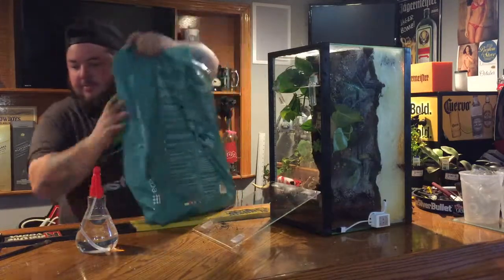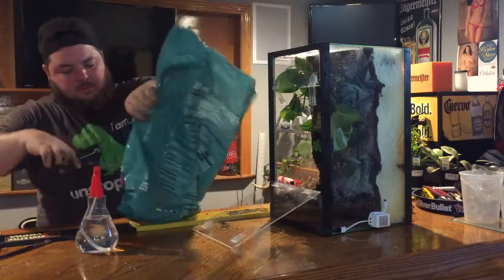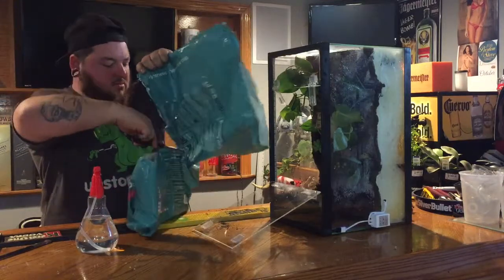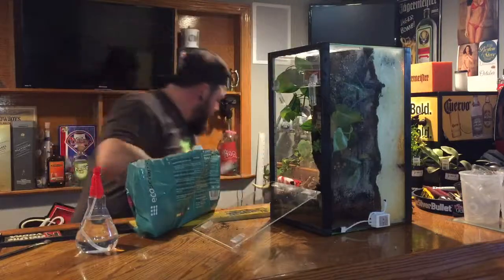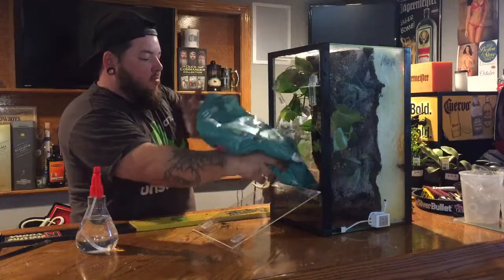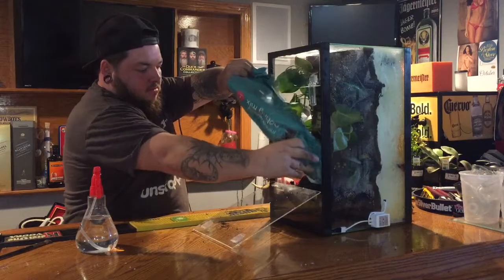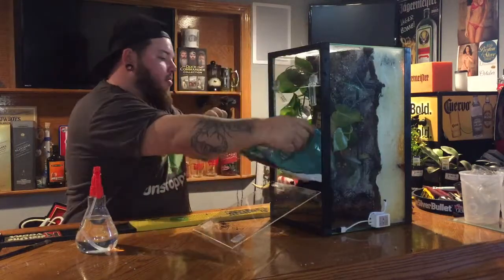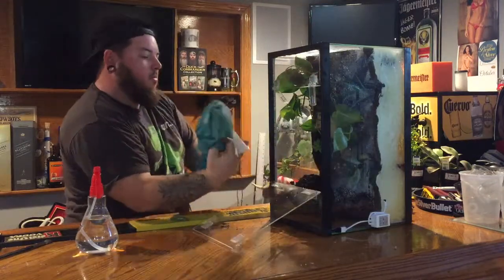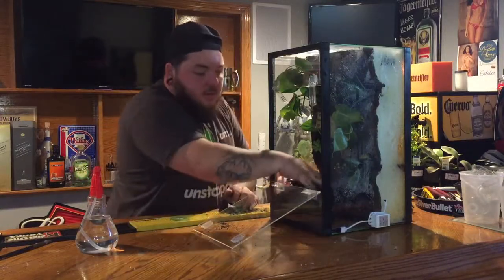Pour the rest of this bag in here. Slip this bag out. Put it at a good level.